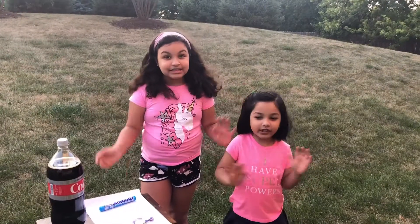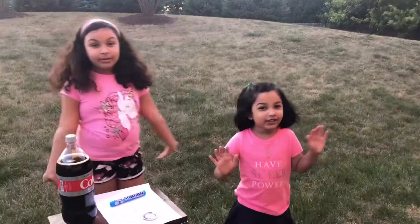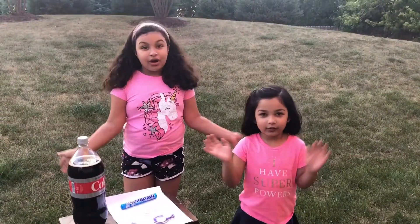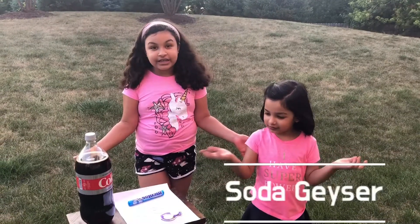Hi everybody! This is Funtime with Rhea and Aisha. And today we're out there for a crazy but awesome experiment. It's called the soda geyser.